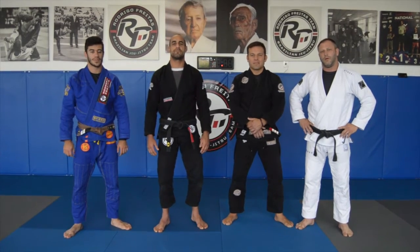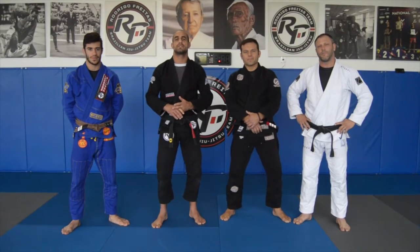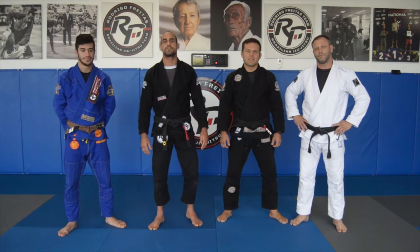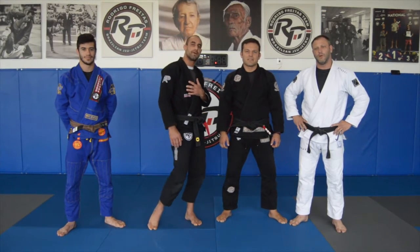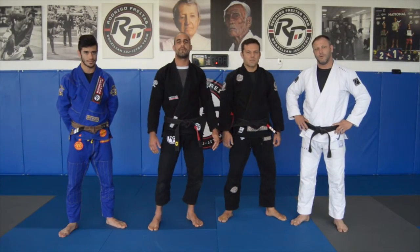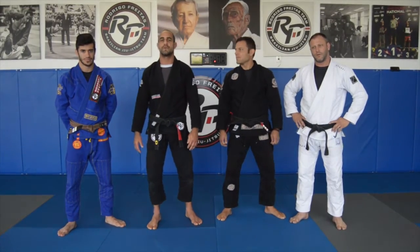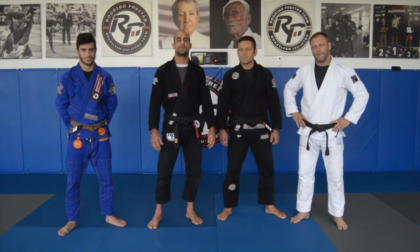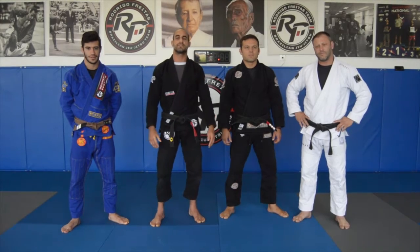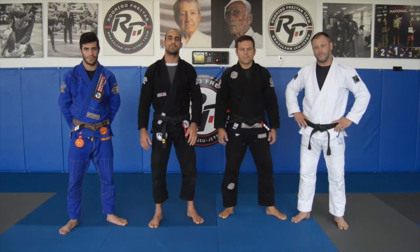Hi guys, we hope that everybody's safe and doing well. We are here today to be teaching you guys some fundamental positions and basic techniques from Jiu-Jitsu. I'll be teaching some techniques, Professor Bruno from One and Roll Jiu-Jitsu will be teaching some techniques too, Professor Jason Hand from Iraqi BGJ will be teaching some techniques, and Coach Manny from RST will be helping us in all the positions. We really hope that you guys enjoy the techniques. Thank you very much.